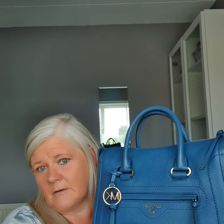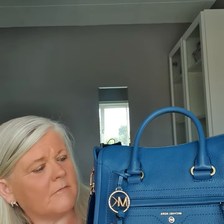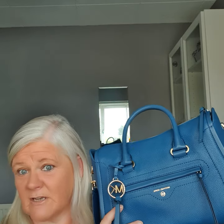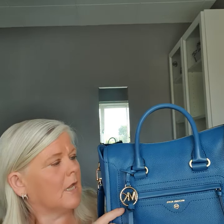So guys, that is the chambray color of the Karan bag — beautiful, really glad I got it. It was in the sale, which makes it even better. It was £198 and should have been £330, so that's a bargain — couldn't leave it on the shelf for that price, and I'm absolutely made up with it.